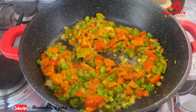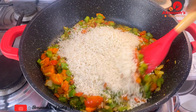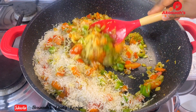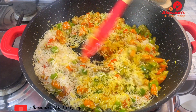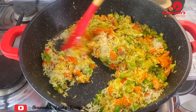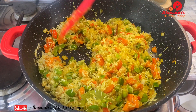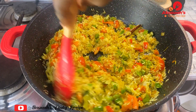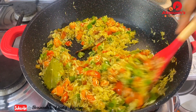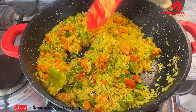Once the vegetables are well sautéed, add the basmati rice — you can use any rice you prefer. Stir for about three to four minutes so the spices, vegetables, and rice are all well incorporated.